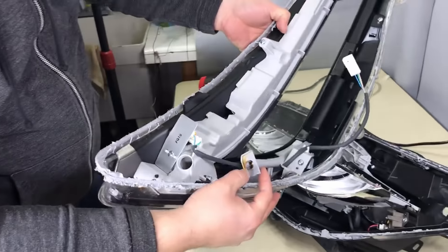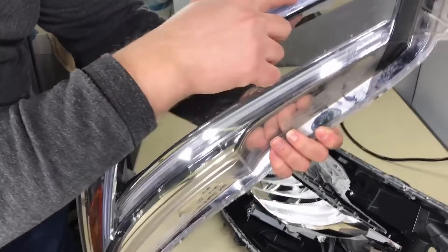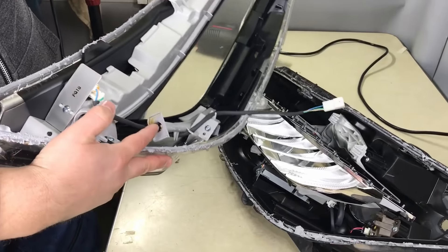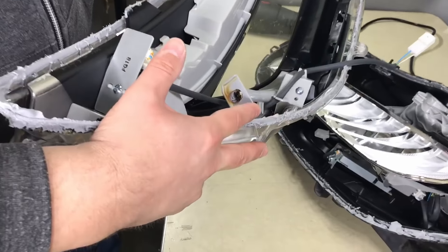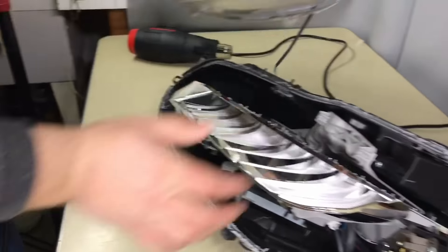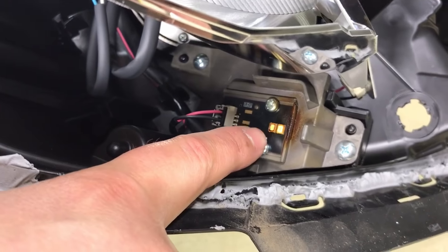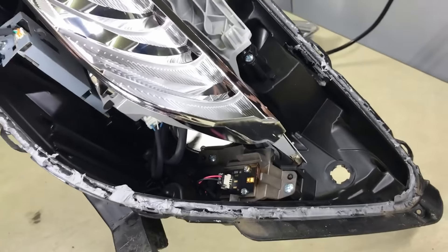As you can see, the DRL LED tube right here — the light shines through it — is all burnt out at the head. We'll have to change this one from the donor light. Also, the LED board right here is burnt: only one of them is working, the other is burnt. We'll swap this one from the donor headlight.